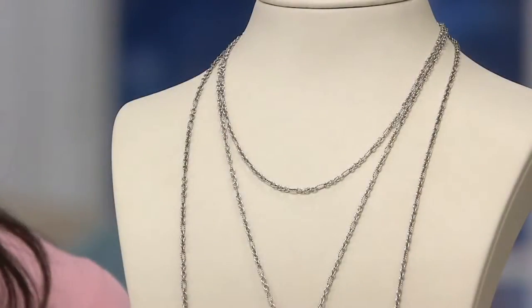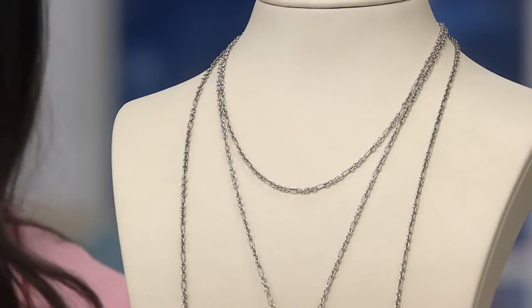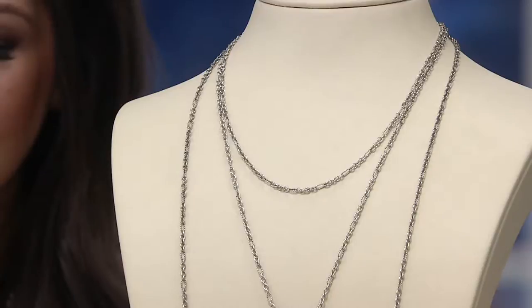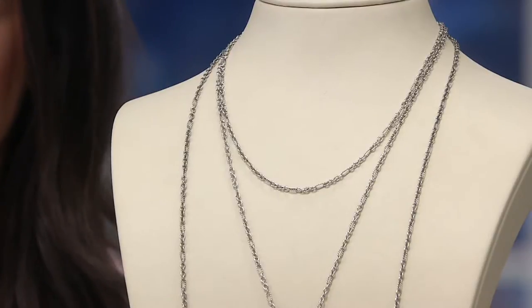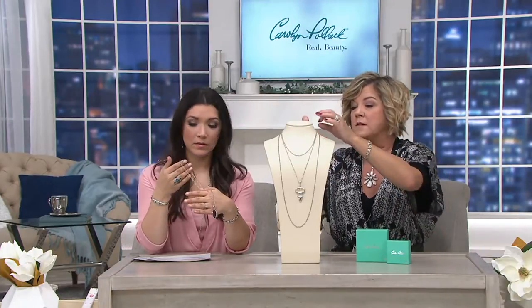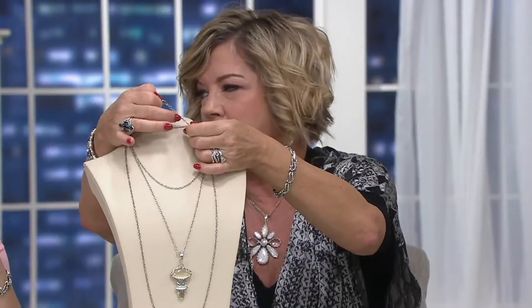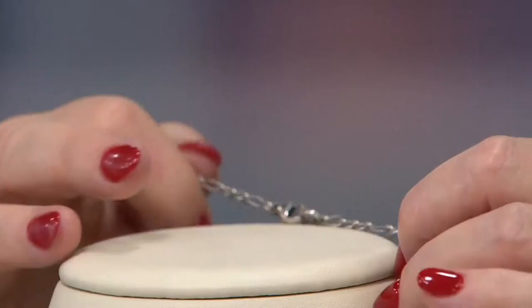It kind of changes things because you could just have a plain chain, but the texture you add in this really does make a difference. I've got the shorter one on — the 18-inch — but I did want to make it a little more like 16. You can do that. Just know it's not that simple. You can put the lobster into the oval — it'll fit through the oval, not the rounds. So it is adjustable, you just have to work a little bit.